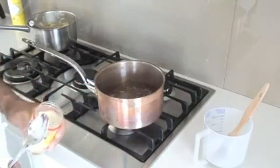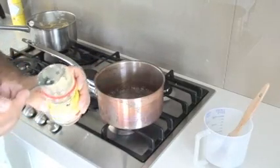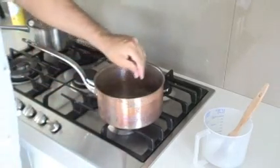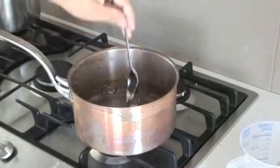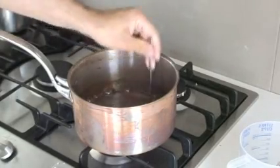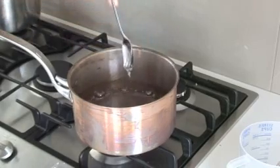Once the sugar and water has come to the boil, I add my glucose — just a tablespoon. What the glucose does is it stops the sugar or the caramel from crystallising too fast. It's sort of like an insurance policy. All pastry chefs who do a lot of sugar work for croquembouche and other things use glucose. It's an inverted sugar.